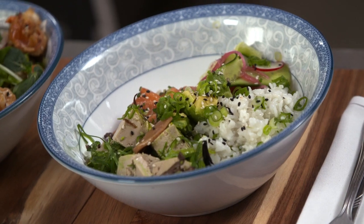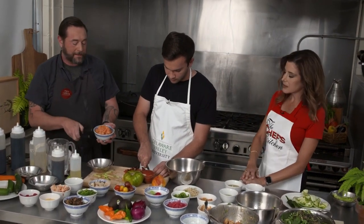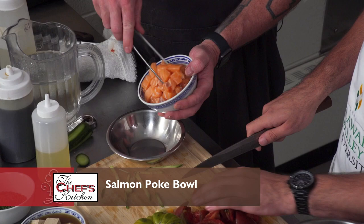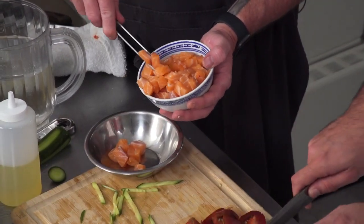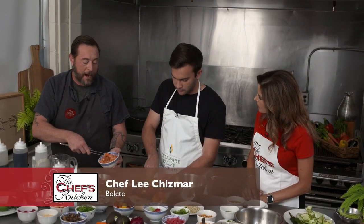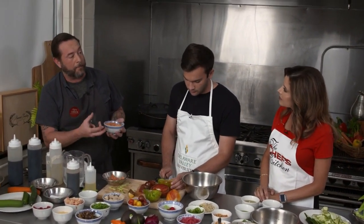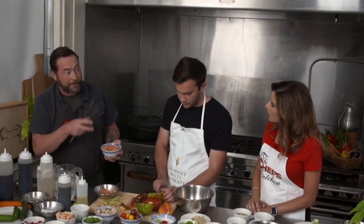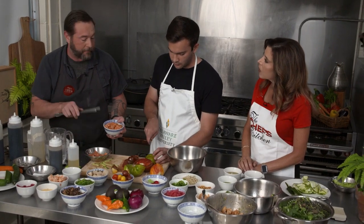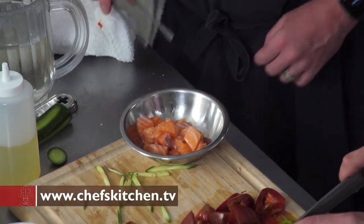Next we're going to switch over to the salmon poke bowl. This is my salmon — one of my techniques is I actually quick-cured this. You can see how it's a little bit sticky. Basically, you dice up your fish — you could do this with tuna the same way — then cover it in salt and a little bit of sugar in a mixing bowl, almost as if it's a gumdrop; you want it coated in that sugar and salt. Let it go about 25 minutes, then rinse it, and it comes out seasoned perfectly, a little bit firmer — really beautiful fish.